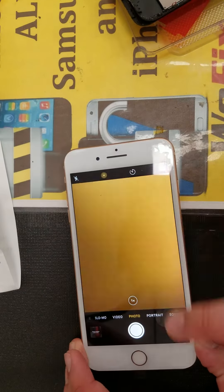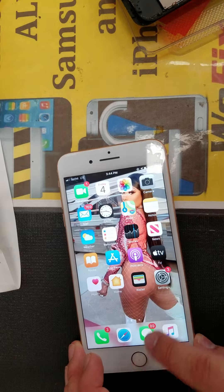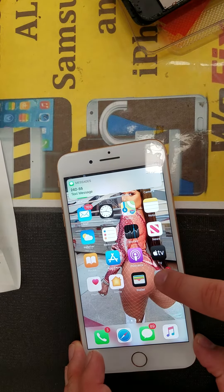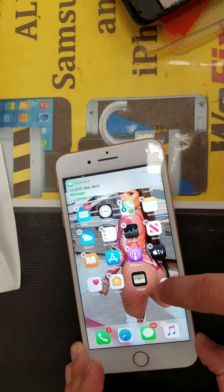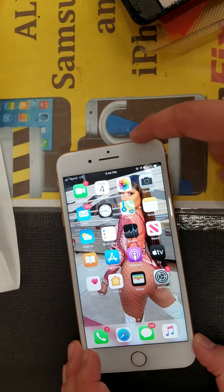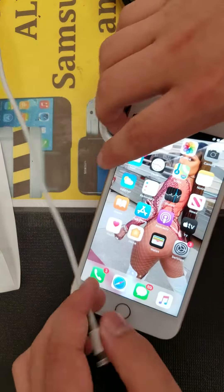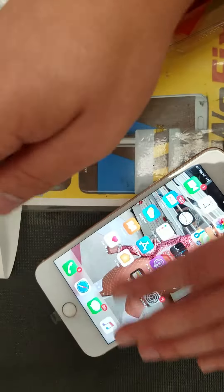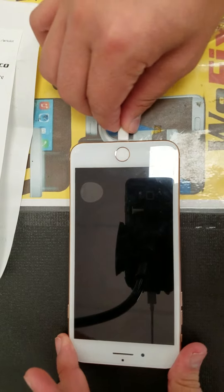As you can see, the LCD is working once again. As you can see, the charging port is working.